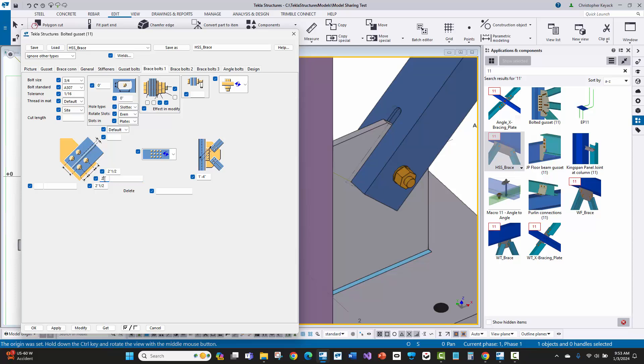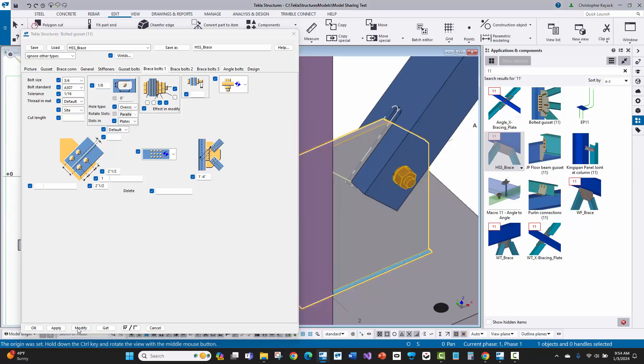We'll leave this at one bolt and use the A307. One thing I sometimes do is switch this to oversize and do an oversize hole in the plates. For a 3/4-inch bolt, I'll do a 1/16-inch tolerance for the HSS brace itself, giving a 13/16-inch hole. But in the gusset plate, they want a bit more oversize, so I'll add an extra 1/8 inch, getting a 15/16-inch hole there. I switch that to 1/8, modify, and now that connection is updated.